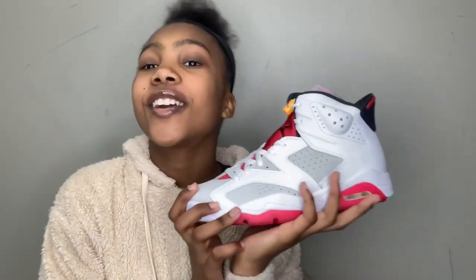Welcome back to my channel. Today I'm going to be doing an early look on the 2020 Air Jordan 6 Bugs Bunny hairs, so let's get straight into the video.